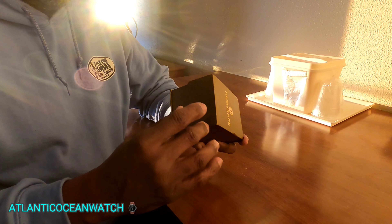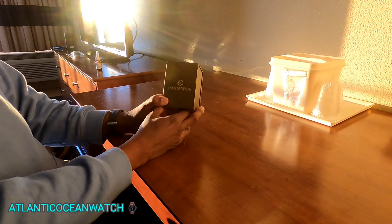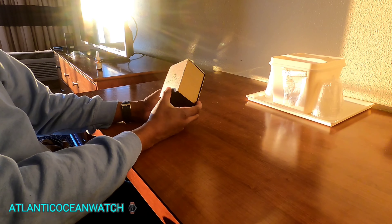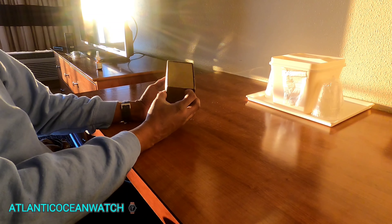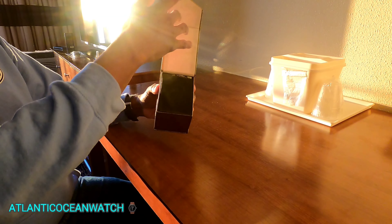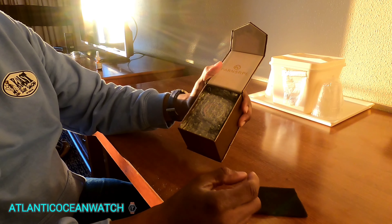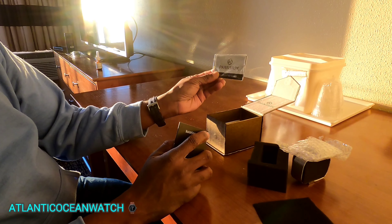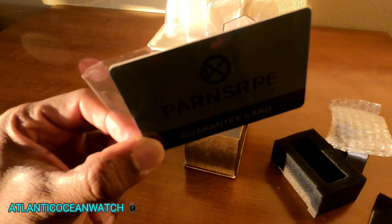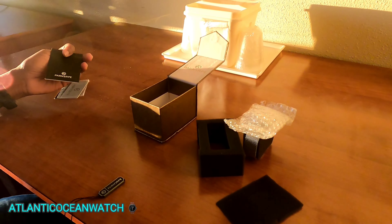I like the box — it's a different color. Let me put some sunlight on it so you guys can see it better. Here in the beautiful sunrise of the outer banks of North Carolina, it's kind of a golden brownish, satiny kind of color. There's a metal magnet closure — it's a pretty cool box. Inside there's a warranty card and some information about the timepiece.